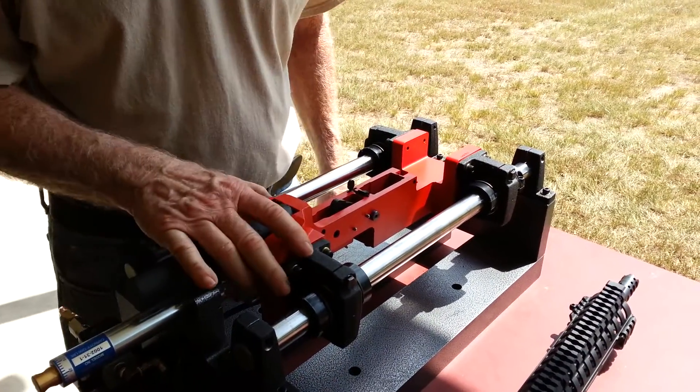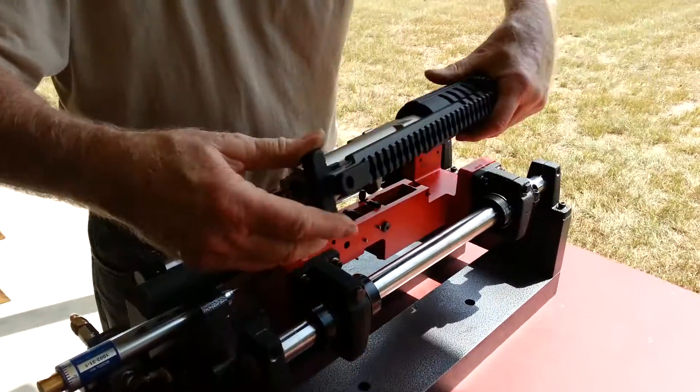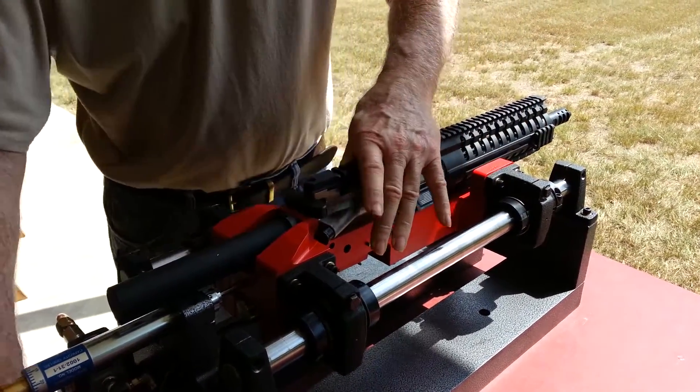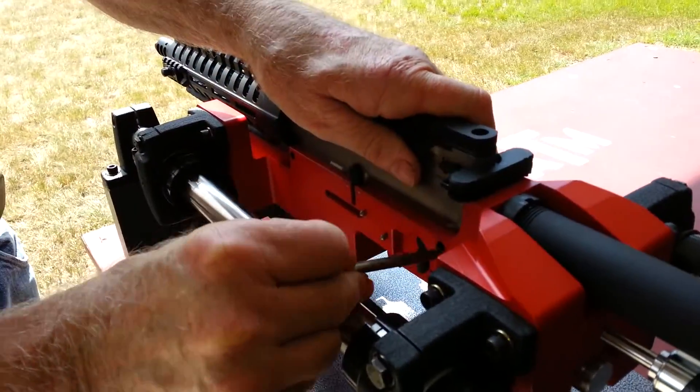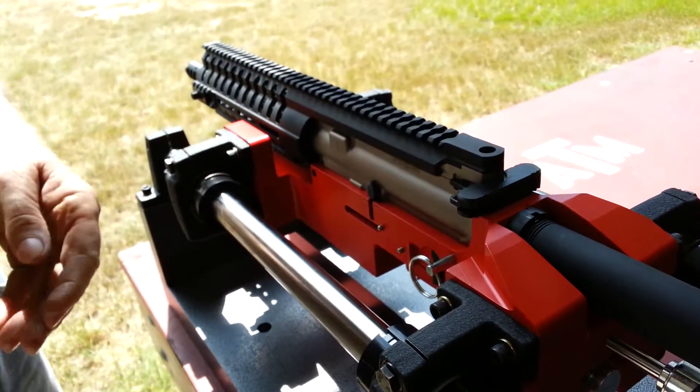Here we have a fixture that is designed and developed by Bill Wiseman, Bill Wiseman and Company. It's used for testing the uppers of ARs, both for function and accuracy. We're going to put on a little demonstration here of just how it operates.